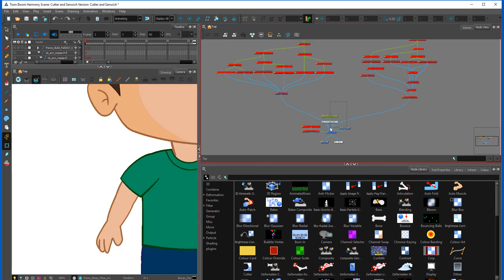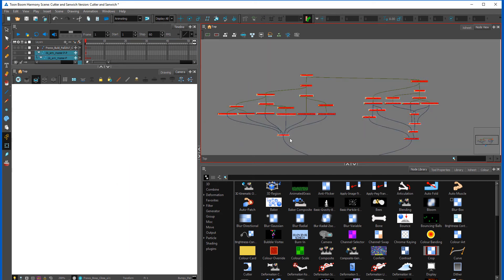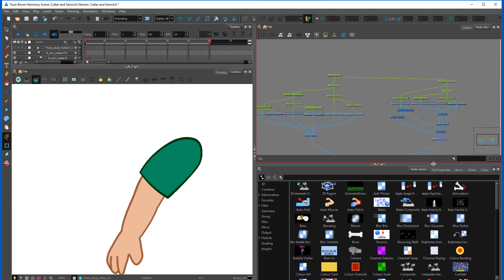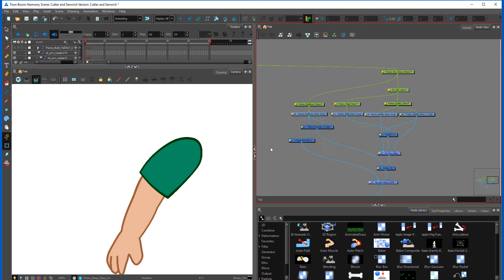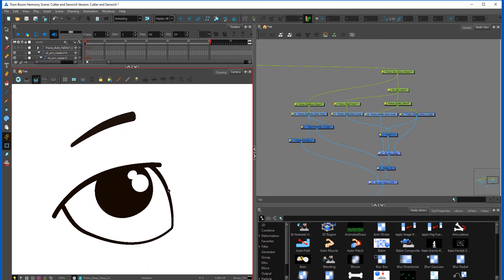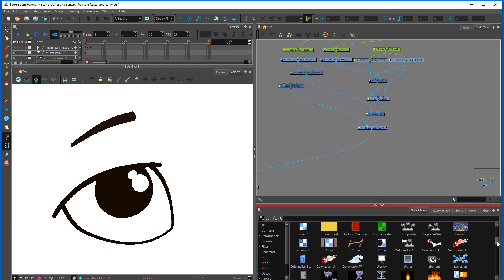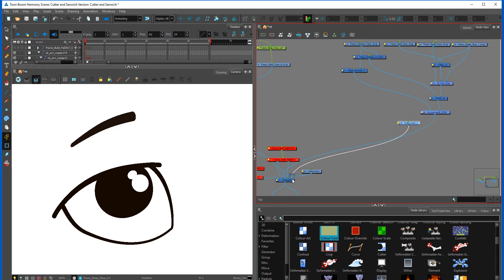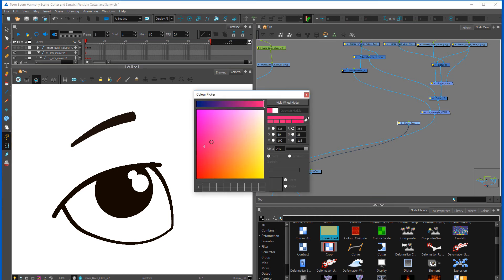I'm just going to deactivate that main rig and activate basically the arm and the eyes here. Let's start with masking. Let me first put on a color card so we can see that the eye white is actually white.